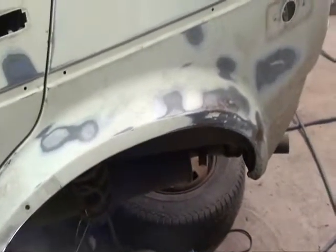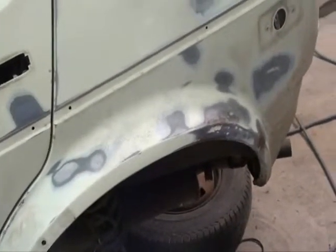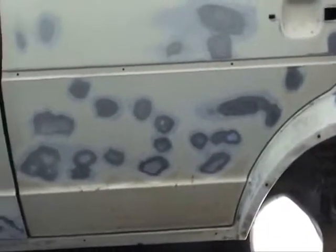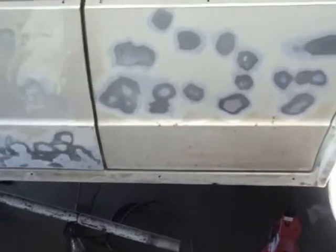I may clean them up nice and pretty before I put the plastic on or I may not. Either way it's going to get cleaned up, treated and painted. This is just going to be a driver. Right now I'm just DA-ing all the little spots down and then I'll block the rest of it by hand before I do my treating and primer.